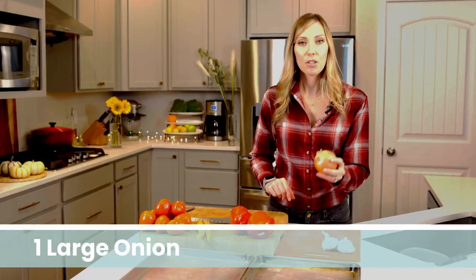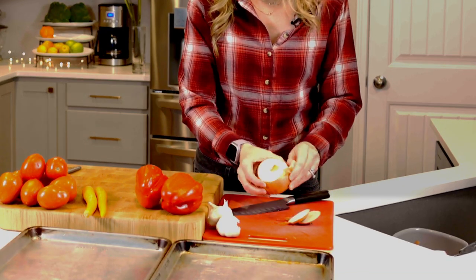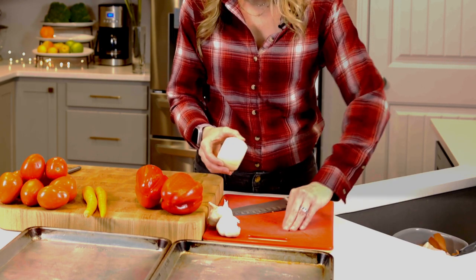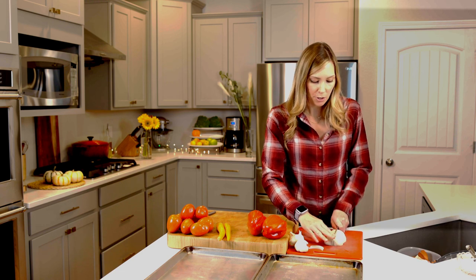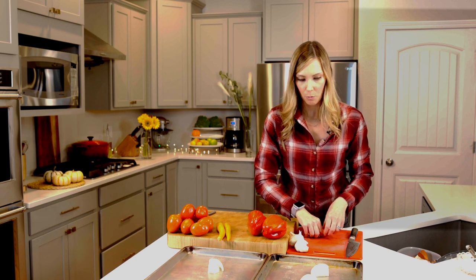The first step in this soup is to preheat your oven. I've got mine ready to go at 400. I'm going to start with my onion and garlic. I like to cut my onion and garlic on a hard board that is not wooden, because garlic and onion give off really strong aromas and that can soak into your wood board, so I like to keep them separate. Now we're going to roast everything and then blend it up, so we don't have to be particular about how we're cutting everything. I'm just going to quarter these onions.